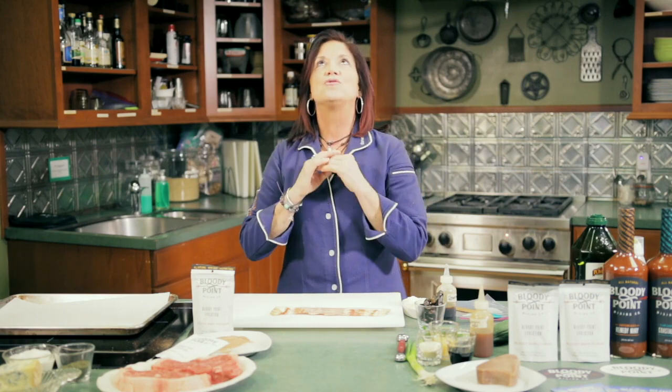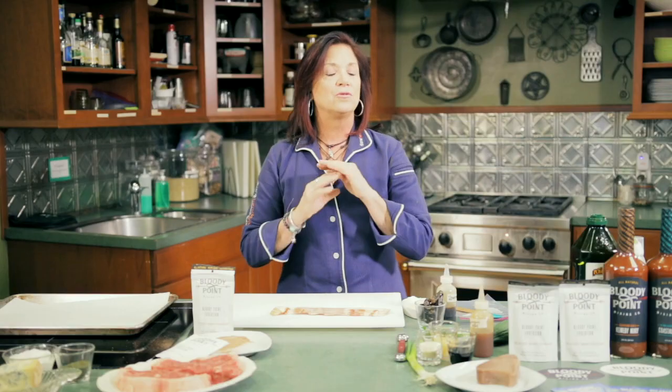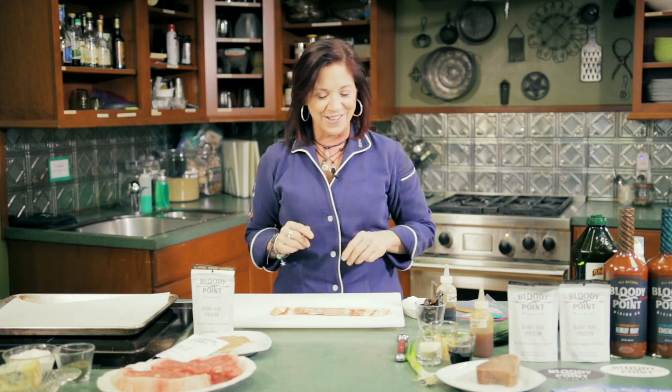First thing I'm going to make is so easy — there are four ingredients. They're goat cheese stuffed bacon wrapped dates. So good, so simple. I use them in my catering, so I'm giving away a secret.